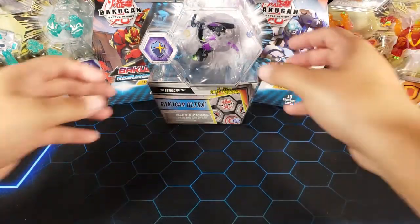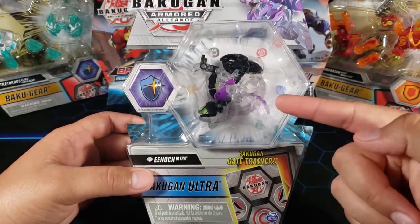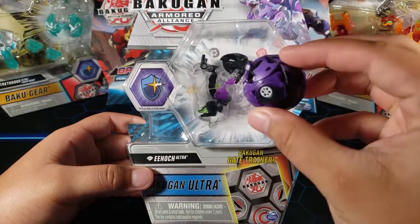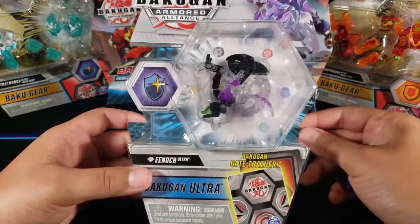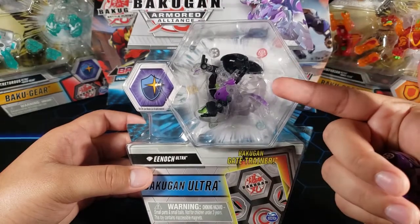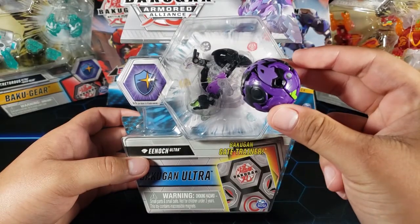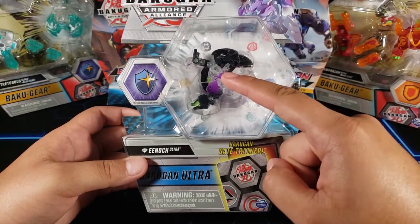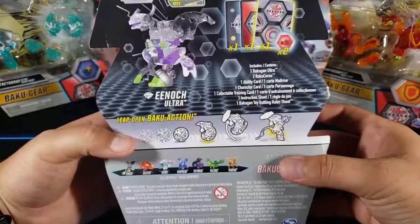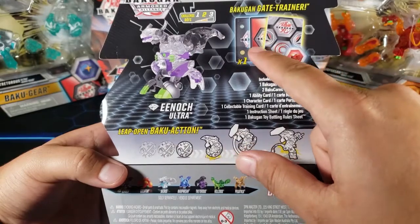Now let's take a look at Diamond Enoch himself. You may know I already opened a regular Enoch — I have him right here and opened him on the channel already. This Diamond Enoch is the same thing but Diamond, so it's way better. Let me take a look at the back — character card, action card, Bakugan, and then a gate trainer card. Pretty cool, let's open it up.